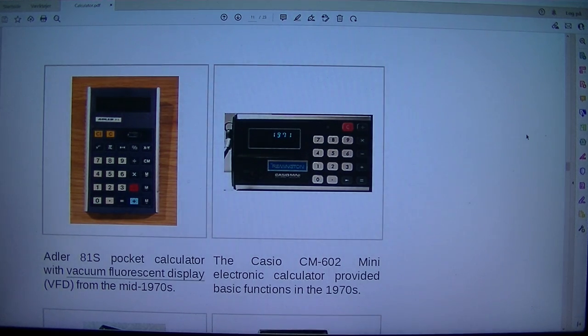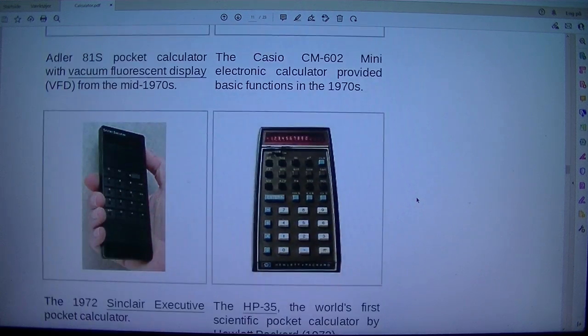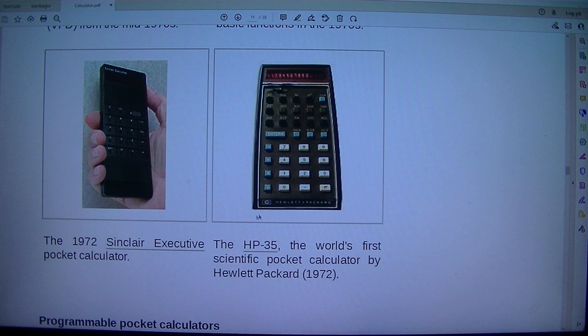The Adler 81S Pocket Calculator with Vacuum Fluorescent Display (VFD) dates from the mid-1970s. The Casio CM-602 Mini Electronic Calculator provided basic functions in the 1970s. The 1972 Sinclair Executive was a pioneering pocket calculator. The HP-35, the world's first scientific pocket calculator by Hewlett-Packard, was released in 1972.